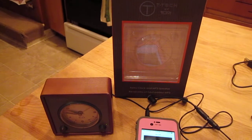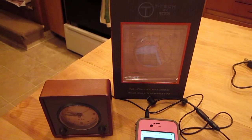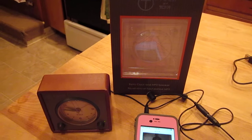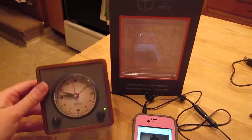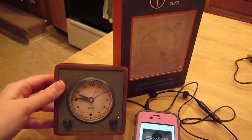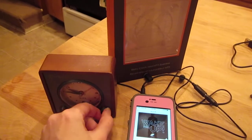Hi, it's Angie with lovesavingmoney.com. I'm here with another holiday guide review. This one is from goandstyle.com and I'm bringing you the T-Tec by Tumi. This is a pretty neat little device here. It's a retro looking analog clock, but it also is an MP3 speaker and an alarm clock.